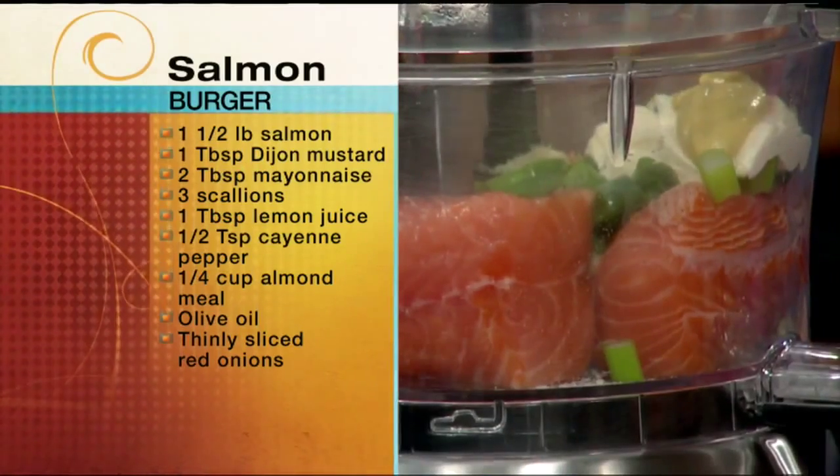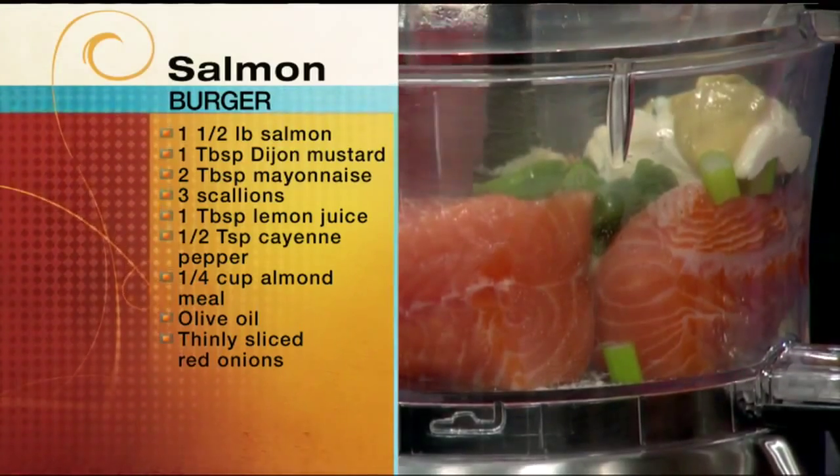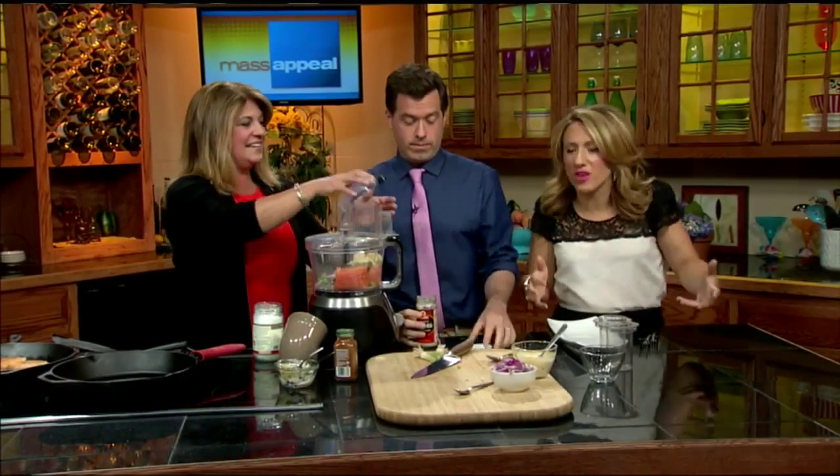We have a little bit of Dijon mustard. Seth, if you want to add in about a teaspoon or so of horseradish — I love the horseradish, it gives it great flavor. You can add lemon juice if you want as well; it really clears out your sinuses. Add that right in there and it's going to get mixed in with everything.